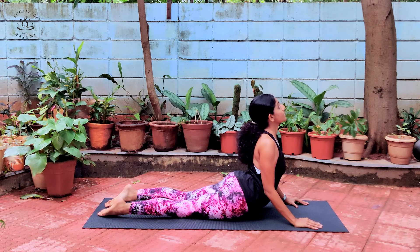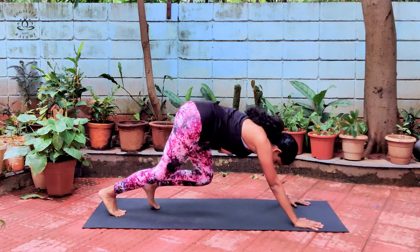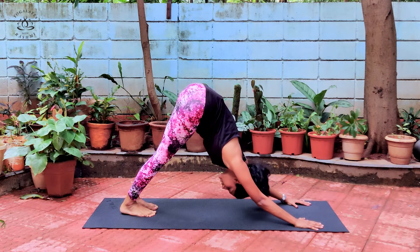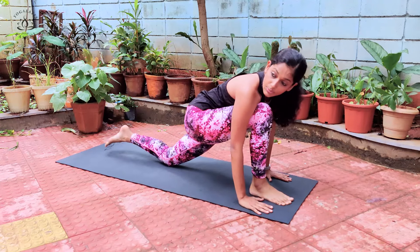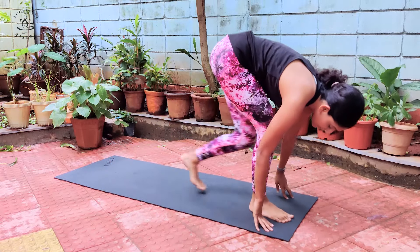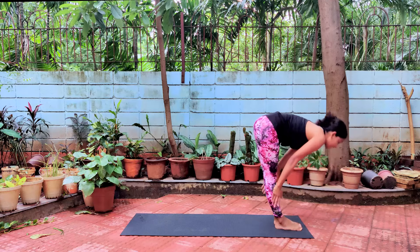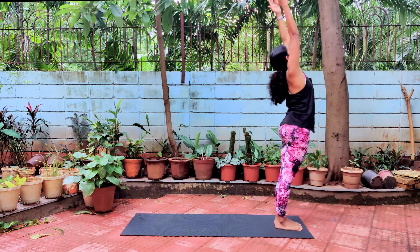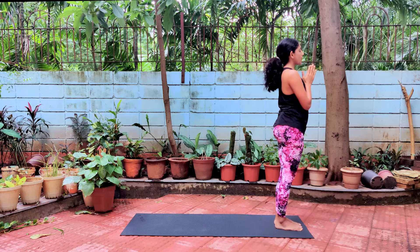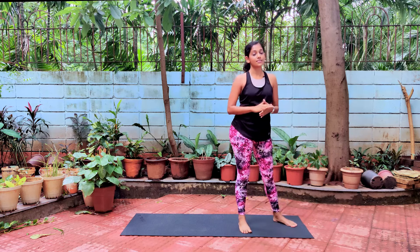Inhale, slowly raise your head up, raise your chest up, keeping your shoulders relaxed, coming into Bhujangasana, and stay there breathing. Slowly lift your body up into an inverted V, stay there and stretch. Inhale, get your right leg forward in between both your palms. Exhale, get your left leg forward together with your right — stay down and stretch. Inhale, slowly raise your hands up, stretch to the back, pushing your hips forward. Exhale, join your palms together. That was half a round of Surya Namaskar.